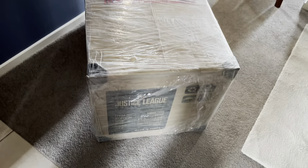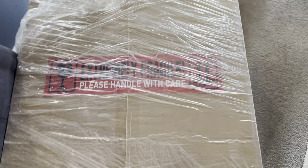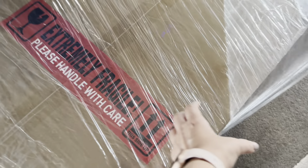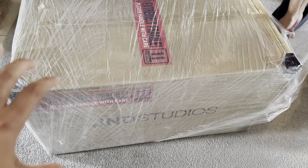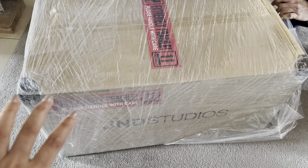Let's take Wonder Woman out from this box. This one says 'extremely fragile, please handle with care.' What is a sling wrap? This is gonna be our very first silicone statue — I'm excited to see it.